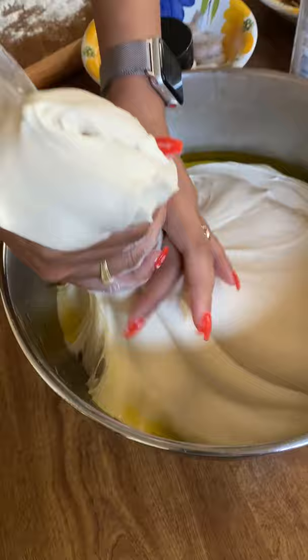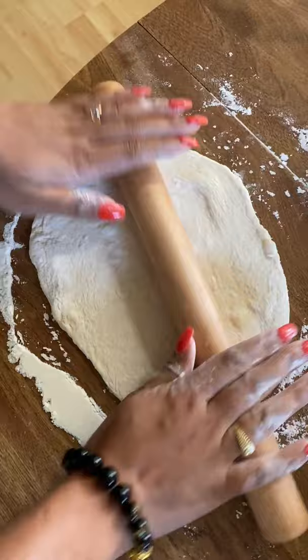It's nice to have a rolling pin handy, but if you don't have one, you can use a clean bottle. I also put out flour and semolina or cornmeal to layer the bottom of the dough to ensure it doesn't stick to the table when it's time to peel it off and into the oven.